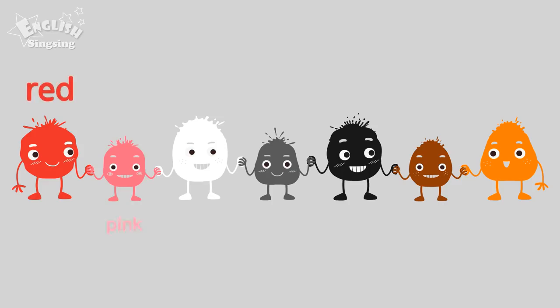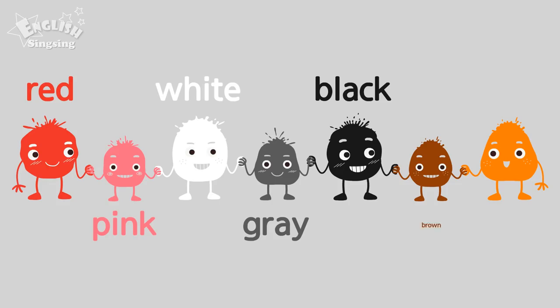Red, pink, white, gray, black, brown, orange.